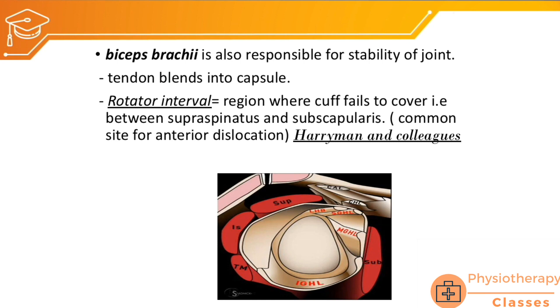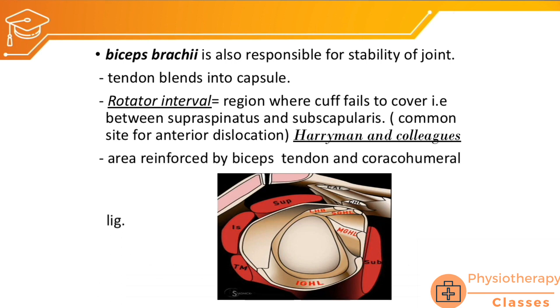There is a small space in the shoulder called the rotator interval, which is not covered by the supraspinatus or the rotator cuff. Because of this lack of coverage, the rotator interval is vulnerable and is a common site for anterior dislocation. This space is covered by the long head of biceps tendon and the coracohumeral ligament.